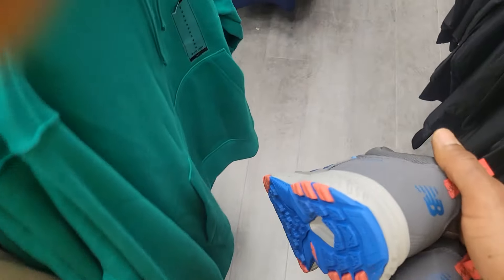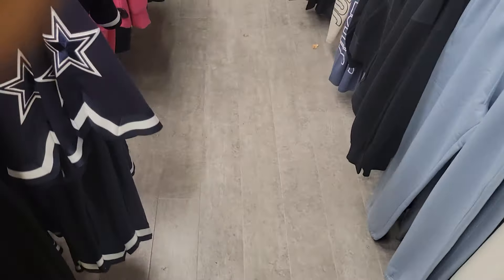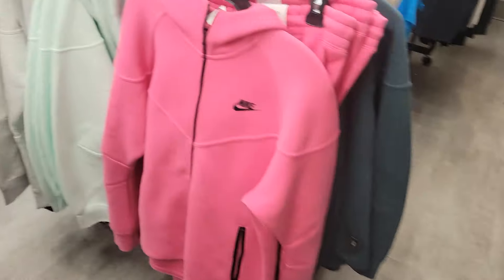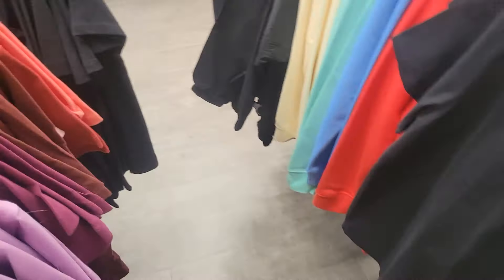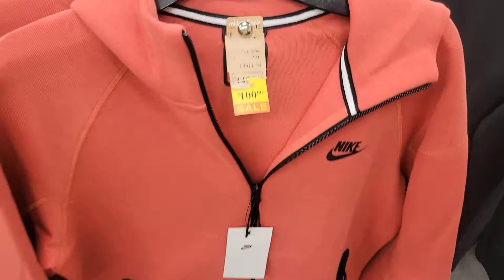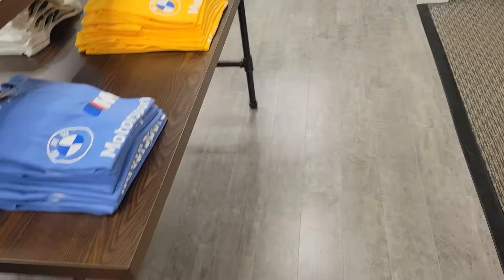Alright, so I got me some work shoes — some comfortable New Balance work shoes. I'm happy about that. Mickey Fans is the name of the store, if y'all live in the Connecticut area, it's in Berlin. They got tech fleece over here too — 100 bucks on the tech fleece. Can't beat it, man.